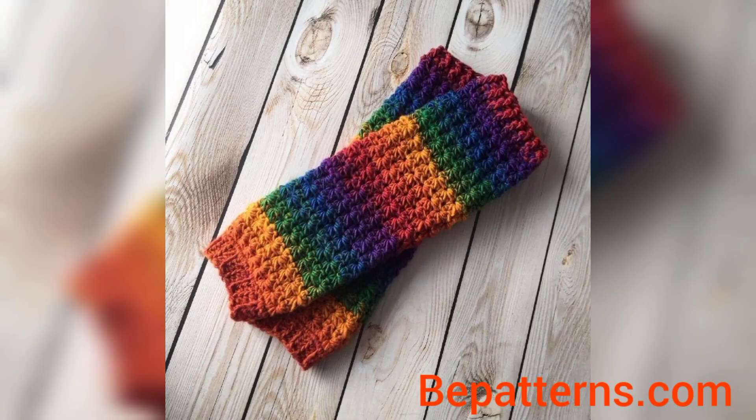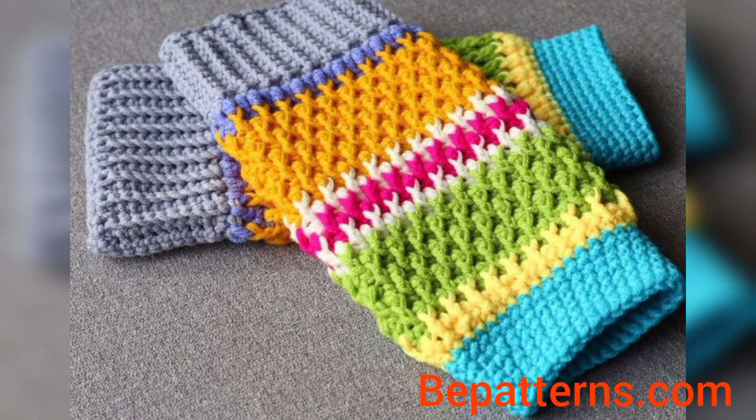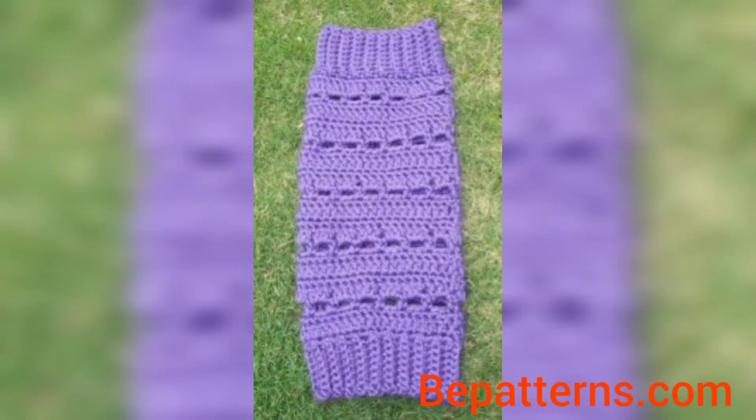In this video you will see different colors and different decent and unique designs. You can make your crochet leg warmer using these ideas. If you want the completely written pattern, visit my website bepatterns.com — the link is available in the description box. If you want tutorial videos, visit my tutorial channel 'Bepatterns Creation' — the link is also available in the description box. These designs are so gorgeous and trendy.